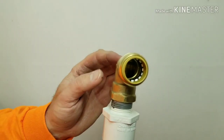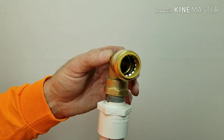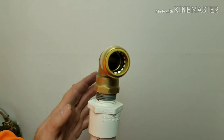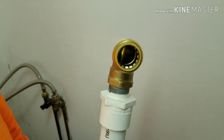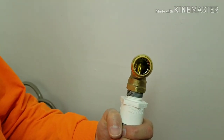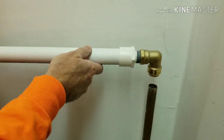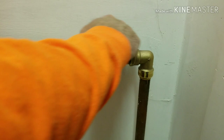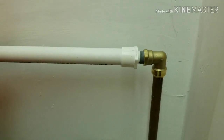This is the SharkBite pipe fitting mentioned earlier. All we have to do is press it onto the copper tubing and it is done — it works on pressure and the pressure holds it together and seals it up tight. Just placing it on the tubing, pushing it in place, and that is all it took. That is done.